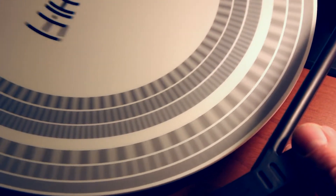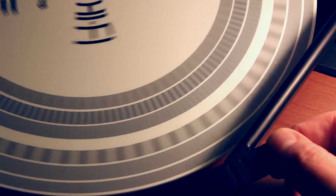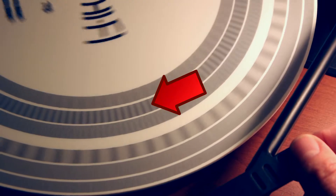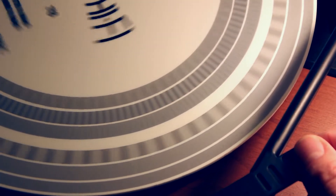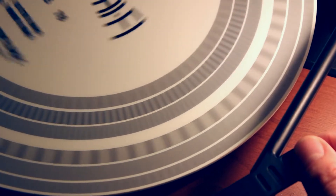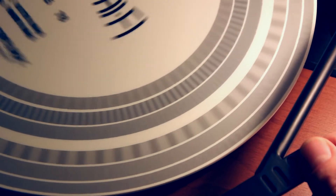Now watch what happens — I'm going to change the speed to 45. All of a sudden, our focus changes to the next set of dashes in the next ring. And as you can see, it's pretty close but not quite. So we're going to use the pitch knob to get it still. And there we go — that's just about right. Now we know it's spinning at exactly 45 RPM.